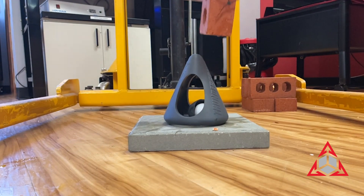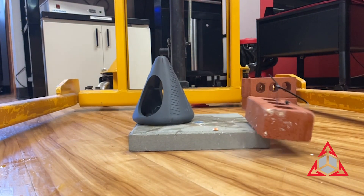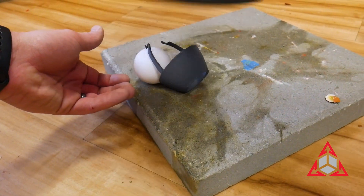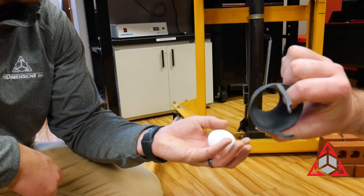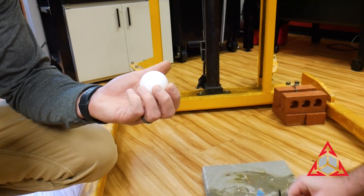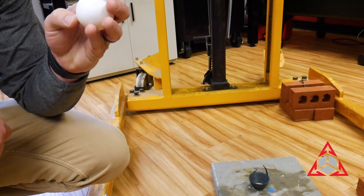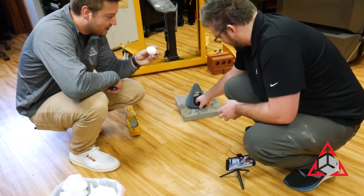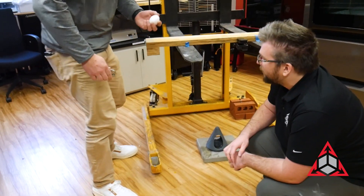I think the egg is okay. Yeah, it took a couple of hits. That egg is completely fine. There might be some scratches on it. So we're going with Plan B, which is just sticking it in the basket.